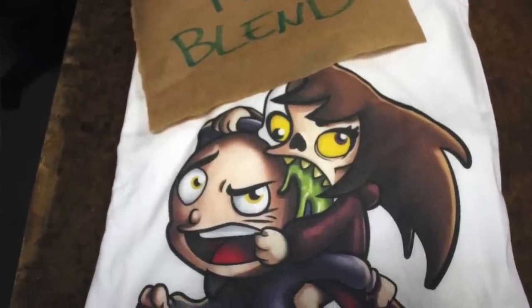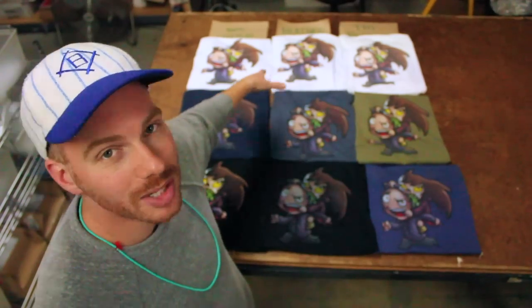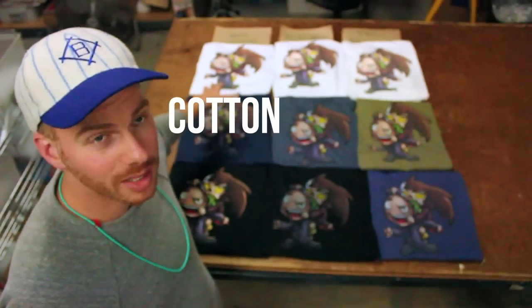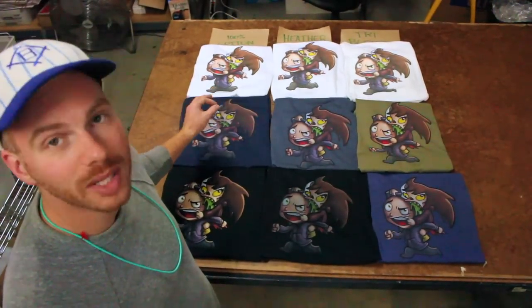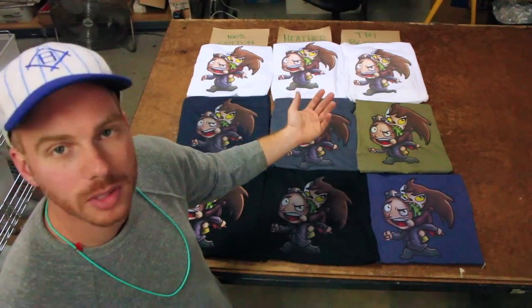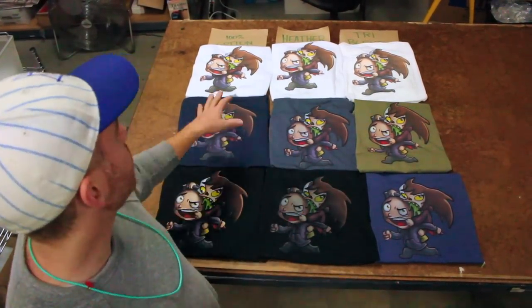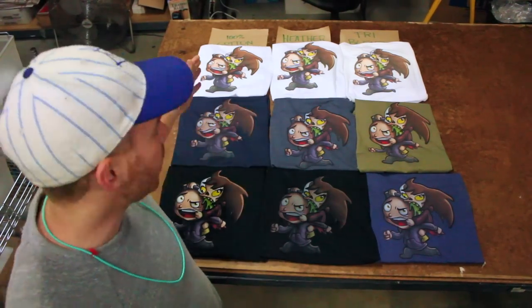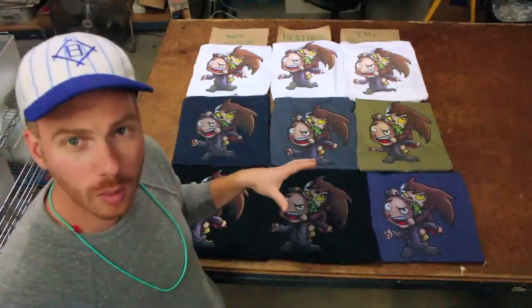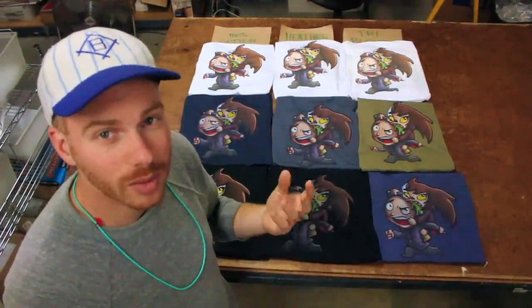Digital printing will often be a little bit more affordable on a white shirt, which is a good tip. From a material perspective, cotton is far and away the most vibrant — definitely the crispiest print. Heather and tri-blend are pretty close. The tri-blend probably has the most fibers coming through the print, it's a little more faded. If you want a crispy print, cotton is usually going to win and give you the most crisp, bright, and vibrant print you're going to get with digital.